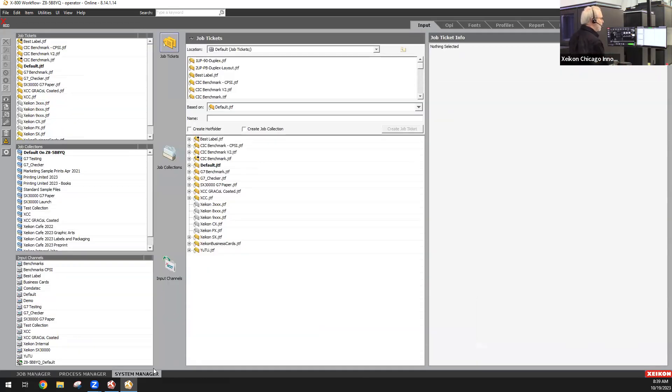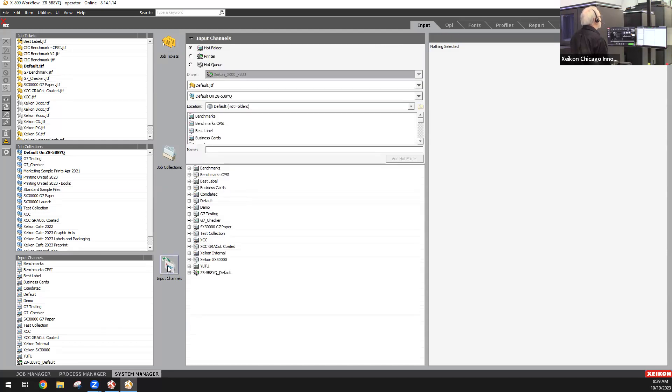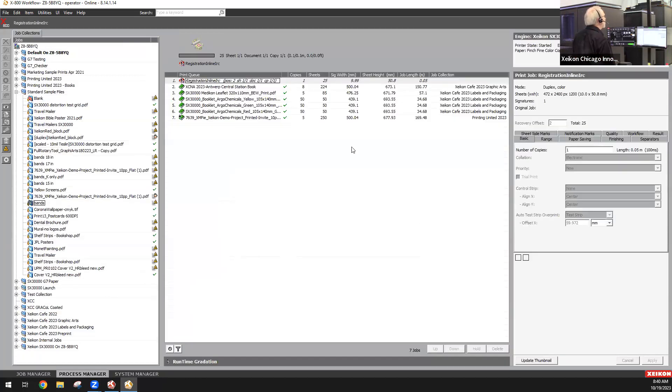Most of our customers currently use a PDF workflow, but if your file format is PostScript, EPS, TIFF, or JPEG, the RIP can handle all of those file formats. We use a hot folder method — the hot folder is basically what we call an input channel. You drop your PDF file into there and it applies whatever is defined in the job ticket. So if you have a specific imposition template, it will take that PDF file and impose the pages in the format set out in the job ticket.